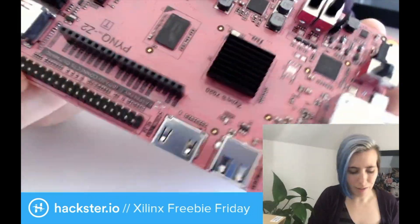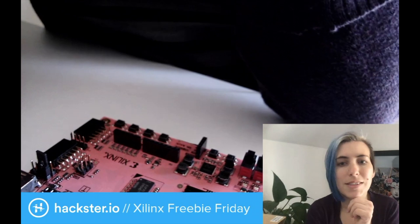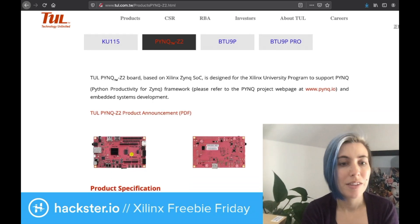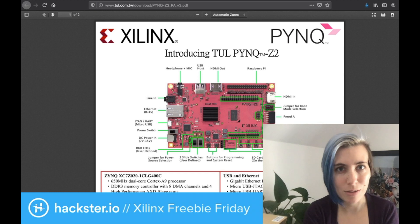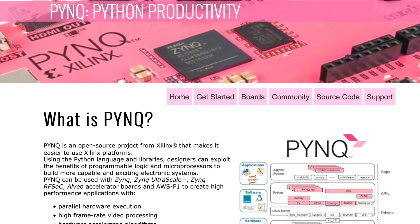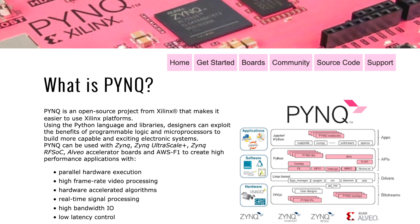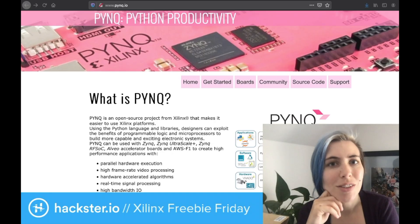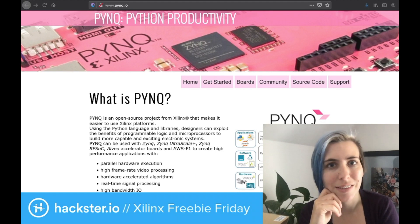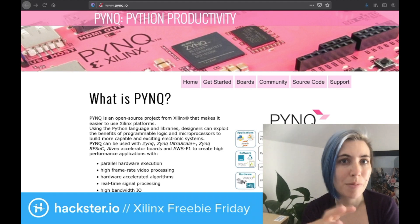Let's take a look at some of the online resources for this, because that's kind of where it really shines. There's the official tool website where you can find a bunch of info about this — just go to the Pink Z2 page. Before we dig into the hardware anymore, I'd like to talk about PINK, which is what this is designed for. It's an open source project that makes it really easy for Python developers to get started with Xilinx platforms, FPGAs, and microprocessors — so you don't have to be an expert on hardware or FPGAs to use those things.